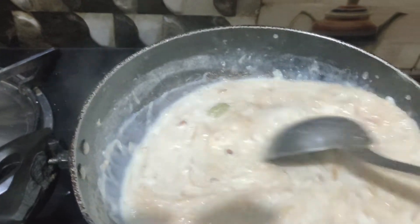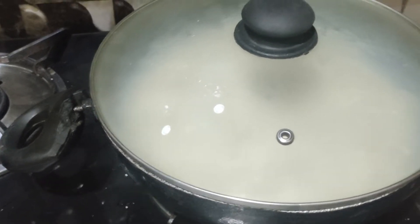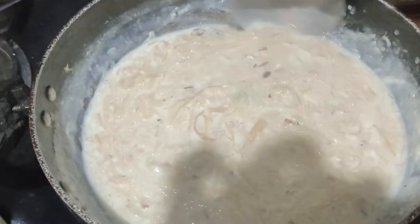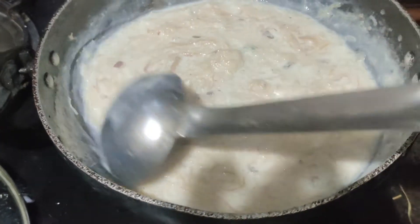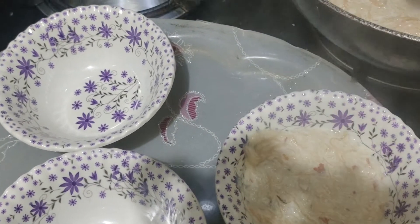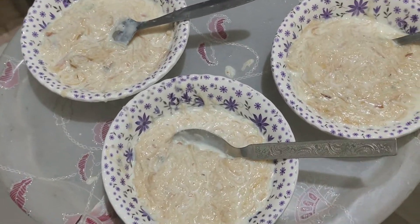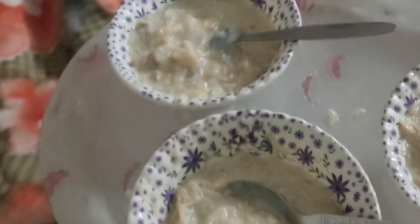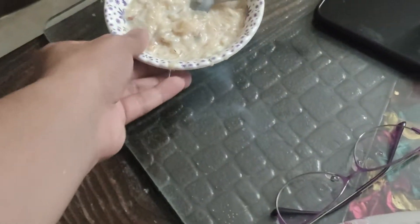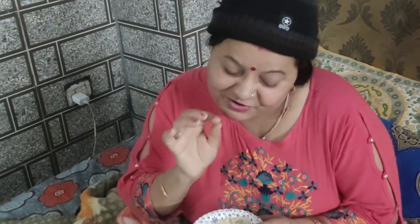Put it on the heat. And then it is ready to serve! The saviya is almost ready. When it is done, we will serve it and mom and dad will eat it. So guys, my semiya is ready and it is ready to serve. Let's serve it for mom and dad. Look at the presentation — how good it looks! Yummy! Mom tasted it and said it is very good.